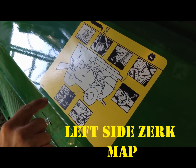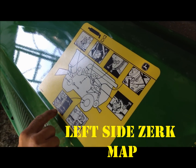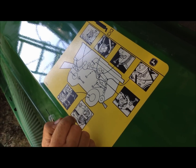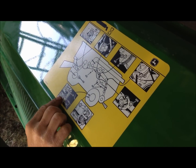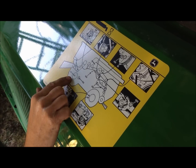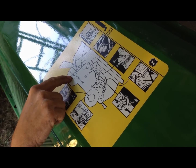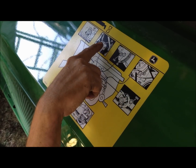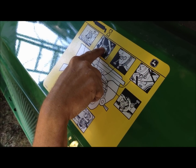Next we're going to cover grease intervals on the combine. If you're going to be working in muddy, wet conditions, the rear axle needs to be greased on 50-hour intervals and the final drive on a 50-hour interval. Otherwise, most fittings are 400 hours, except for the rotor drive which is 50 hours.